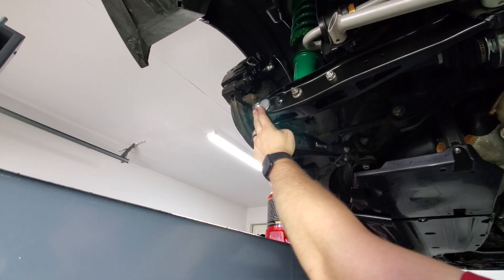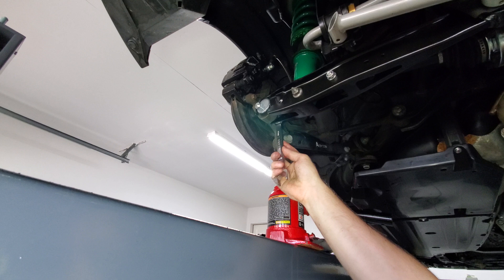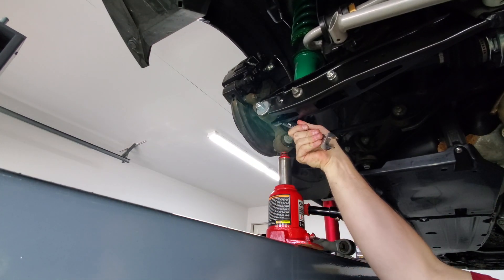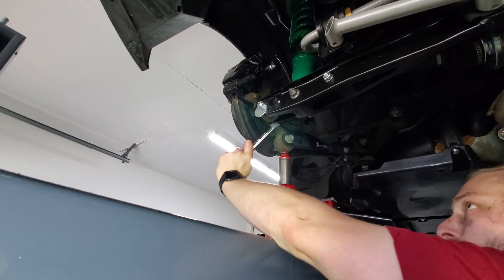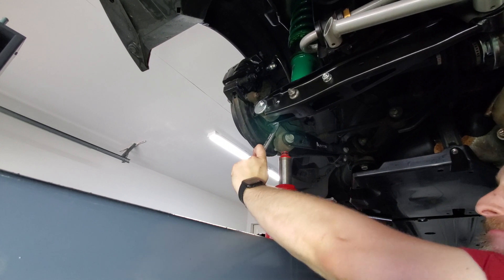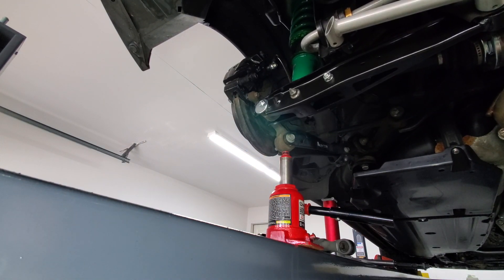Right now I have it set to negative camber. If we want to go to positive camber, we need to move it to the inside — just rotate it around. You can see it pulling the hub in. This should give us the maximum amount of positive camber that can be produced. Then torque it to 55 foot-pounds.